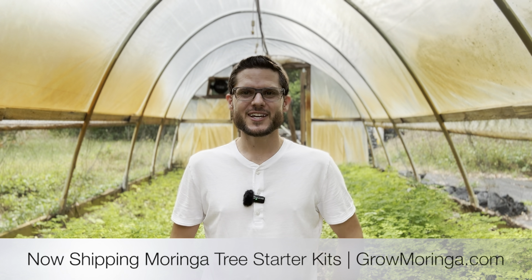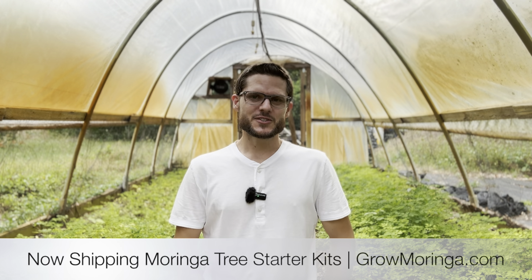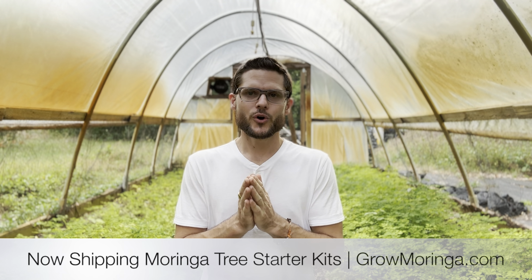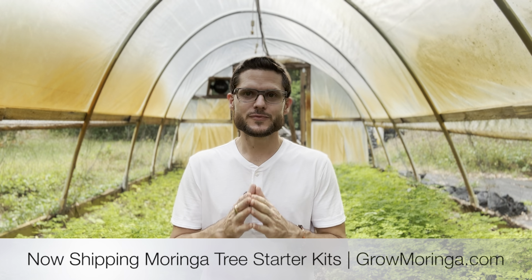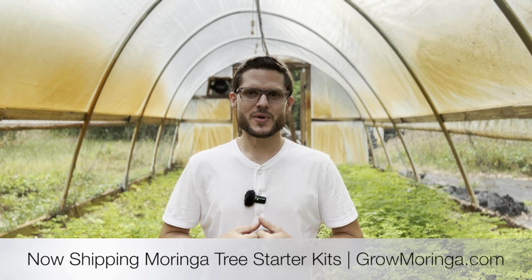Thanks a lot for watching and subscribing to the Grow Moringa YouTube channel. Hit that like button, hit subscribe, get all the notifications — because we are the premier YouTube channel in the entire world teaching you every step you need to become a successful Moringa grower, so that you have extra income and can start your Moringa business.